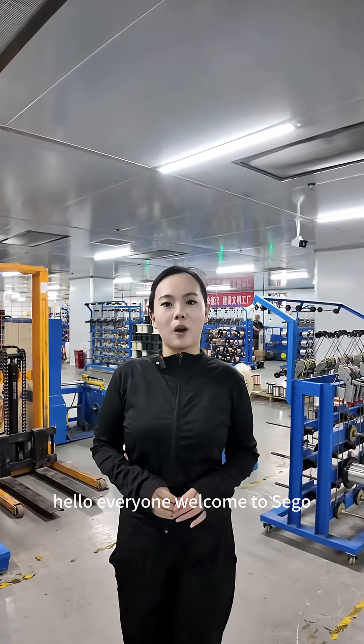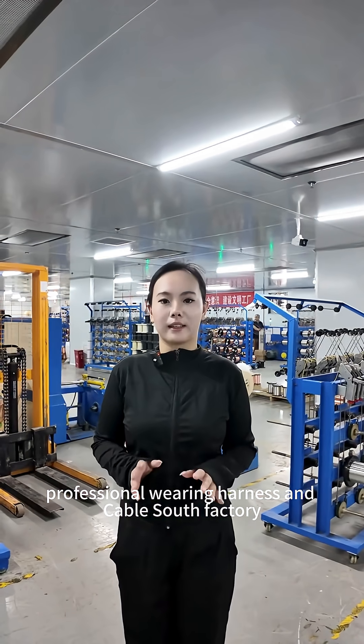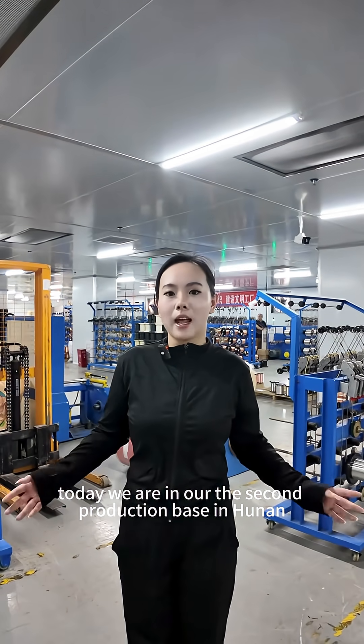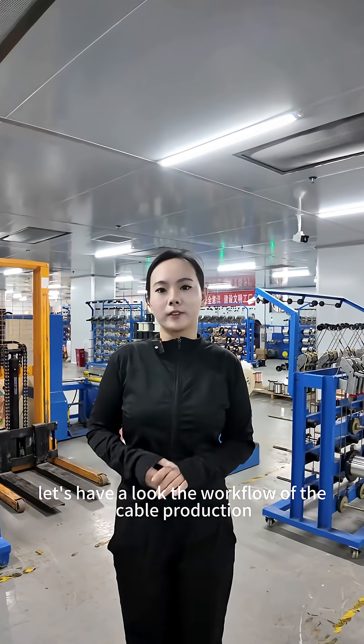Hello everyone, welcome to Seagull. I'm Flora. We are a 19-year-old professional wiring harness and cable assembly factory. Today we are in our second production base, Synchro 9. Let's have a look at the workflow of the cable production.